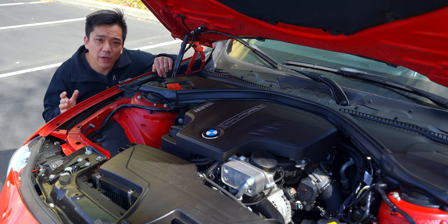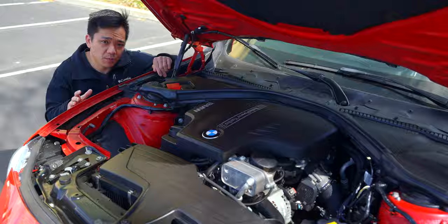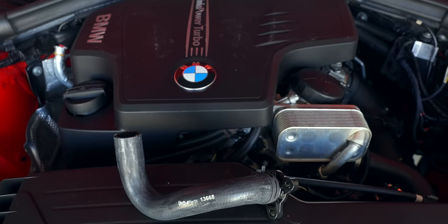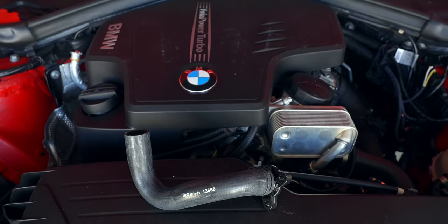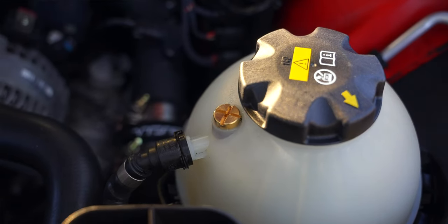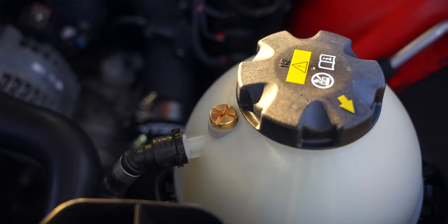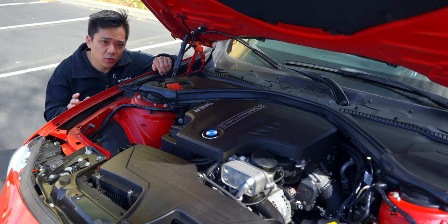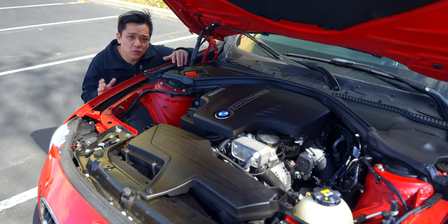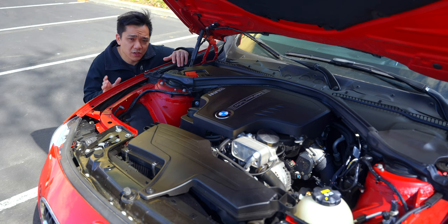I have no idea why BMW keeps putting plastic components in critical parts of the engine bay, but the part we're replacing the flange with is all metal. We're also upgrading the line and changing out our plastic bleeder screw for a brass one, giving you more reliability on the roadway without worrying that anything is going to break and leave coolant spilled all over the engine bay.